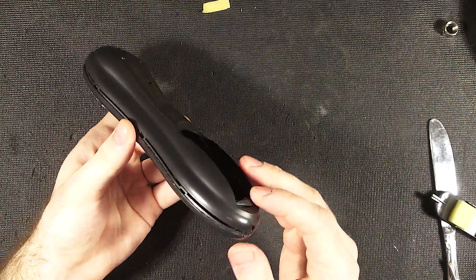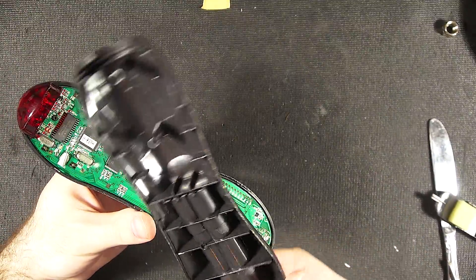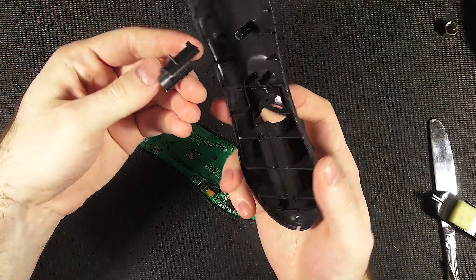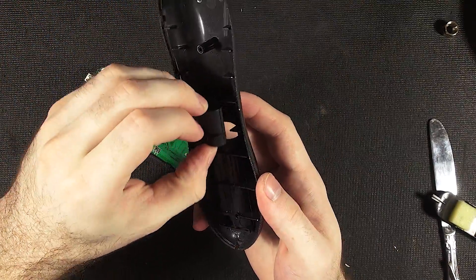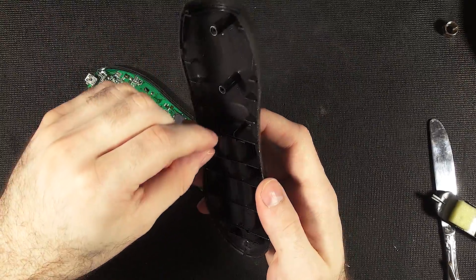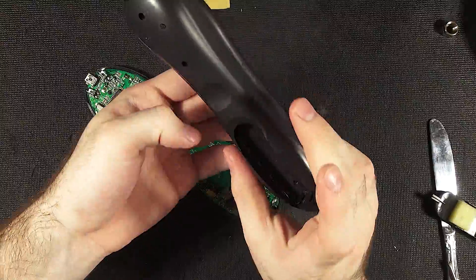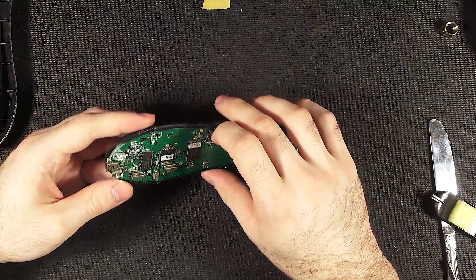All right, we're in. We have it lift. Yeah, definitely all one piece — oh, actually kind of not. Well, there goes the front. This comes out for some reason. Is that seriously the only way they could figure out how to put a metal battery clip in was to have this separate? Well, there's more to it than I thought, but not a lot still.